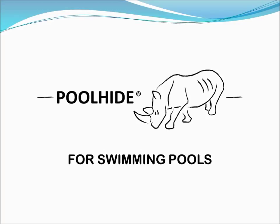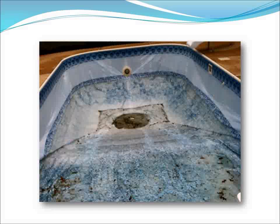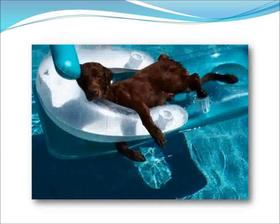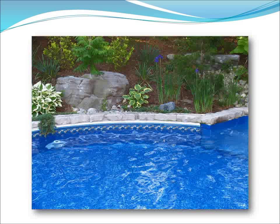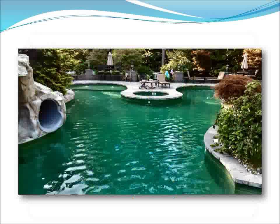Carol, the Pool Hide rep, met with Riley and Lori and showed them the samples of the Pool Hide. She showed them how the 60 mil reinforced PVC membrane was so much stronger, thicker, and more durable than a regular vinyl liner, which are typically 20 mils and not reinforced. Even dogs can easily tear thin 20 mil vinyl liners, but not 60 mil PVC Pool Hide.